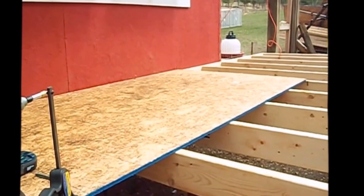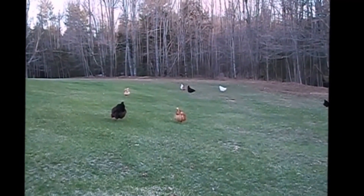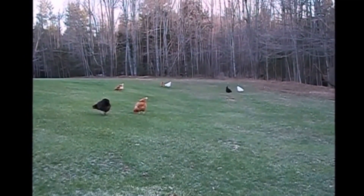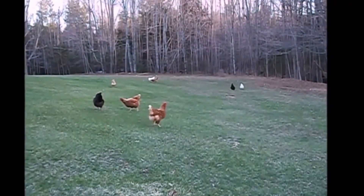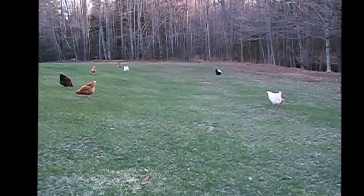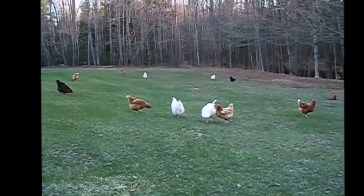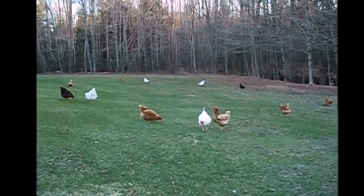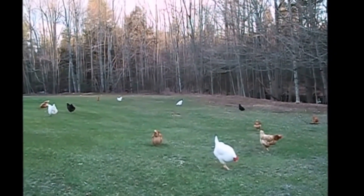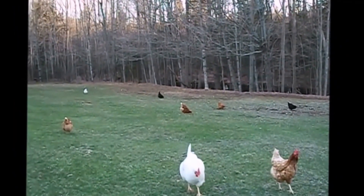As you can hear in the background we've got an egg factory going there and they're letting us know it. It's been a long long day — it's been raining off and on and I've gotten about a third of what I wanted to get done. We're about a half hour before sundown so I figured I'd let the girls out on the lawn for a while, give them a little treat, and let them graze a little bit before they head to bed. Hope you all had a great day — stay safe wherever you are in your neck of the woods. We'll catch you later.